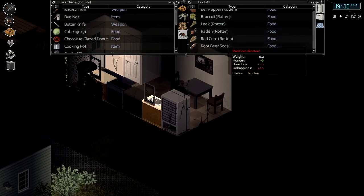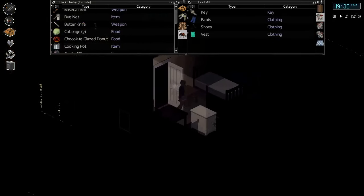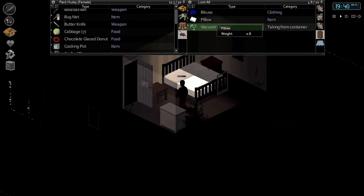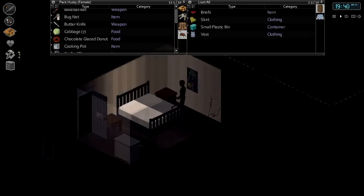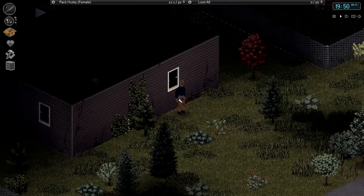Chocolate donut and root beer. Take the key. There's some stuff here to dismantle — get both of those. Grab the pillow — actually, we don't think we need pillows anymore. We've already made our mattress, we just still need to get around to making the bed.